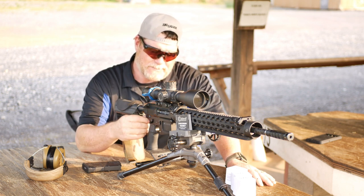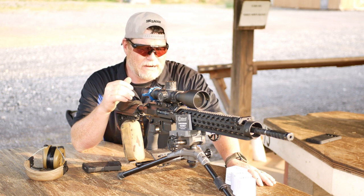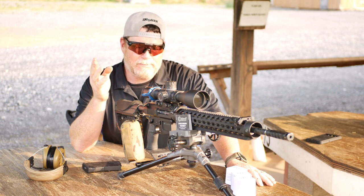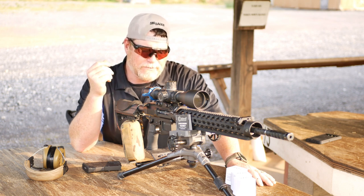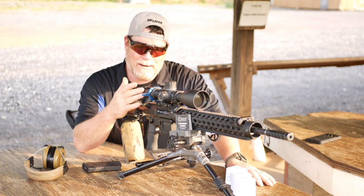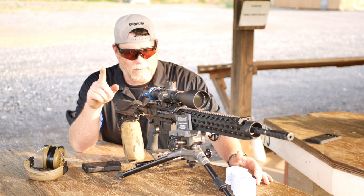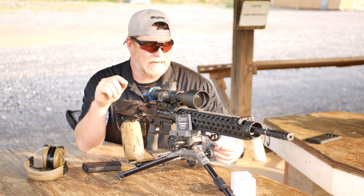This is the ultimate rifle build. This is my favorite, most accurate rifle I have. I'm not going to go down through the full rundown, but thanks to Ultradine, Proof Research, JP Rifles, Trigger Tech, Primary Arms — the mainstay. Those are the guys that support the channel, as well as the guys I'm talking about today, and that's Callaway Ballistics.